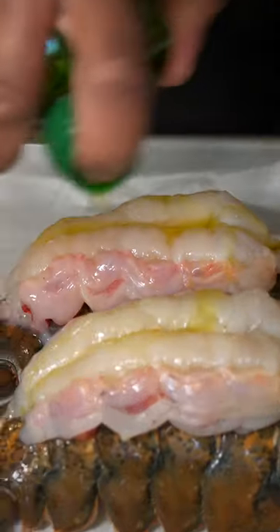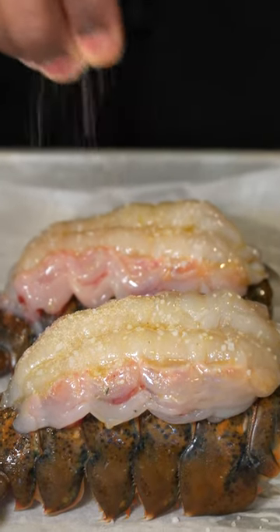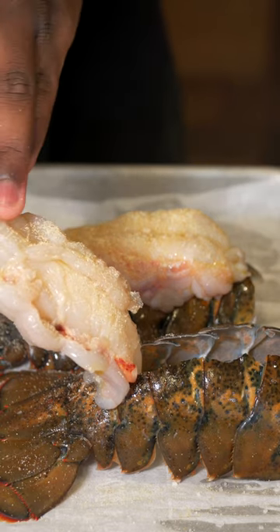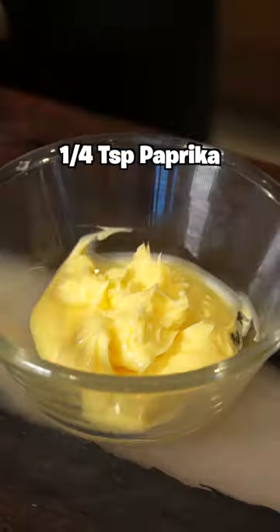Then we're gonna season it: add some olive oil, just a little pinch of salt, then add that seasoning on top. Don't forget to season the bottom — people be forgetting that. Then put it in a 400-degree oven for 10 minutes.